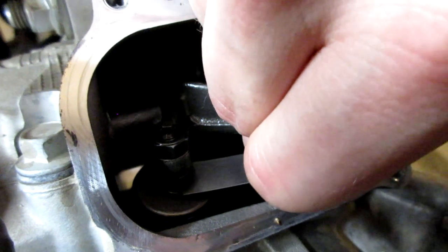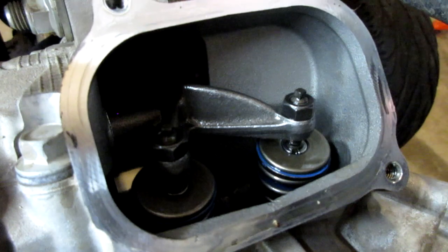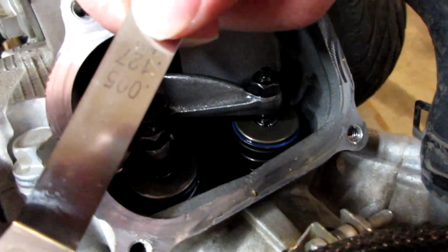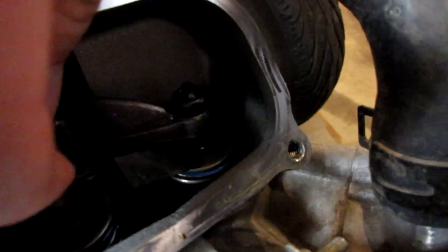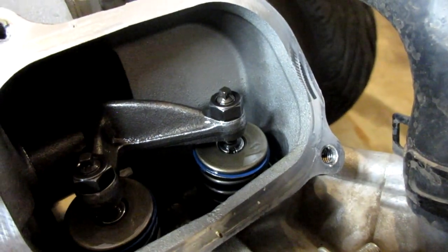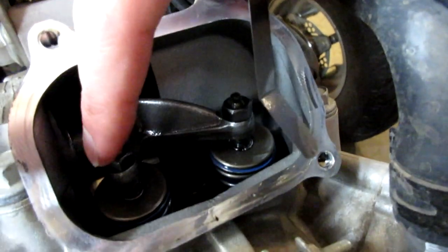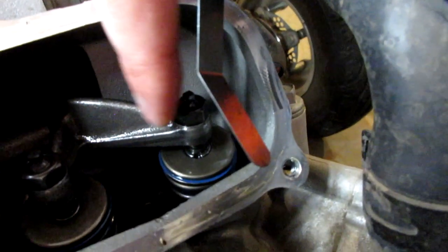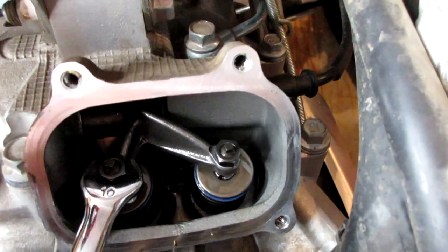We still need to tighten that first valve. Let's check the second valve — starting with the 0.127mm gauge, that one goes. Trying 0.15mm — that one does not go. So we need to tighten this one down, and I'll tighten the first one just a hair too. Let me show you how to do that.